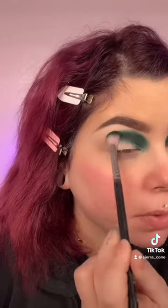I'm going to go in with this dark teal which is called Tangled from the palette. My eyes are already primed with the Juvia's Place eye base and I'm just going to pack this into the inner corner of my eye. Now that I have Tangled packed in, I'm going to start moving it down and pack it all the way across my eye.